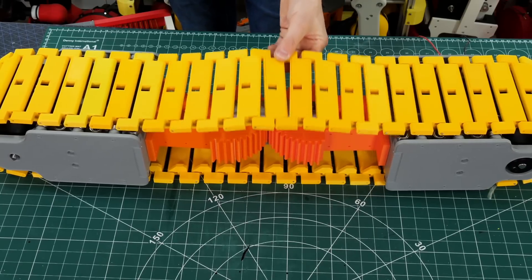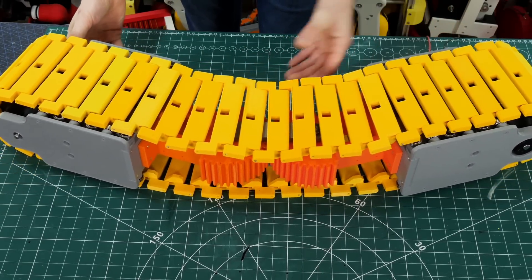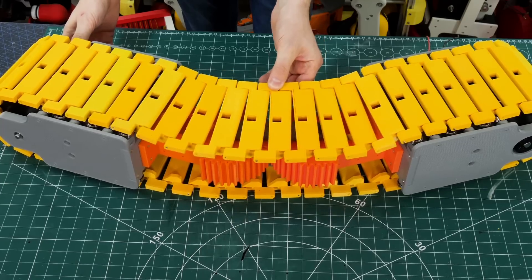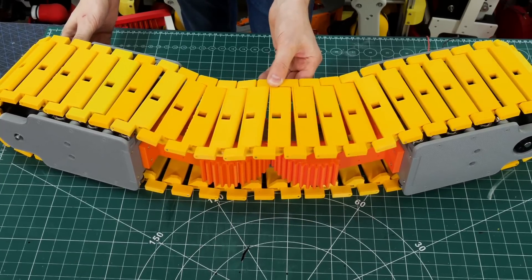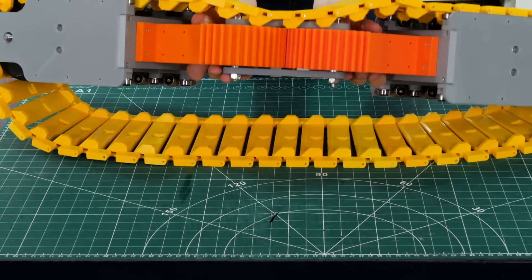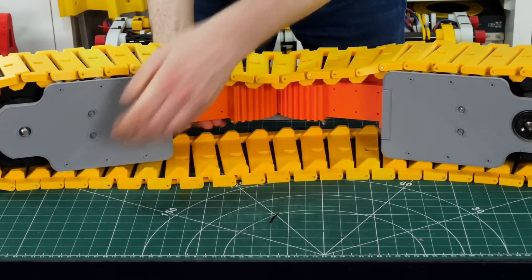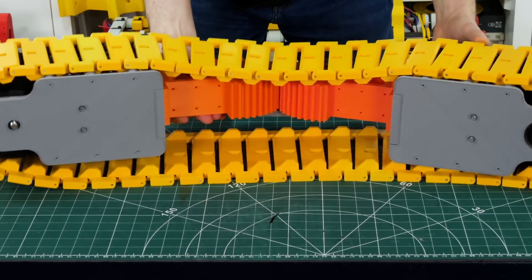The track is quite loose in the middle and could do with tensioning. Worse, when I bend it, it gets super loose because nothing is pushing it into the corner. If I pick the whole thing up the track falls off the bottom, and bending it causes it to come off the aligners completely — there's really nothing tensioning and holding it on.